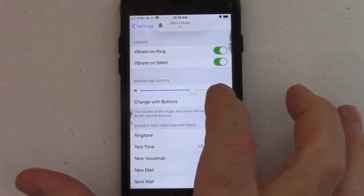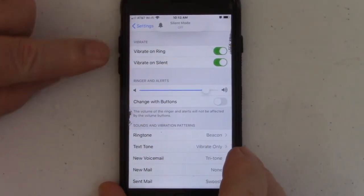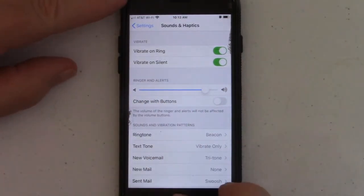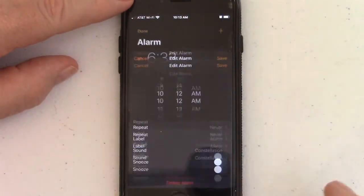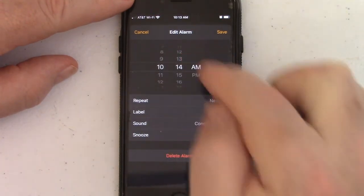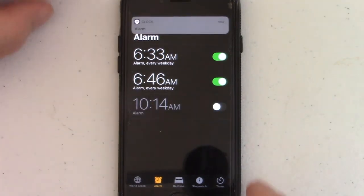You adjust that and it tells you what your volume is going to be like. It has no bearing whatsoever on the volume buttons on the side of the phone. So you change that and now if we go back to our clock and edit our alarm to go off in a minute, hit save — and now it's nice and loud.